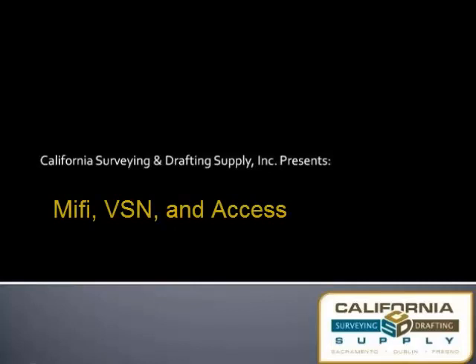Hello, this is Rob Jones with CAL Survey and Drafting Supply. Today we'll be talking about how to connect to the MiFi and VSN in the Access program.